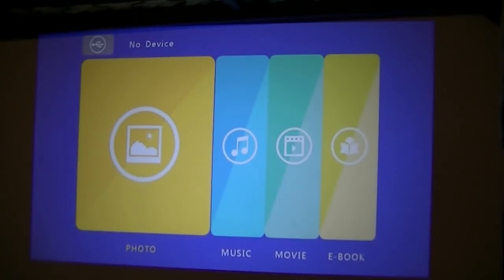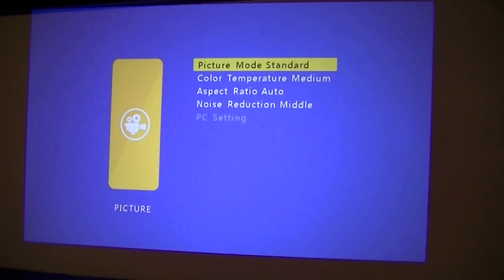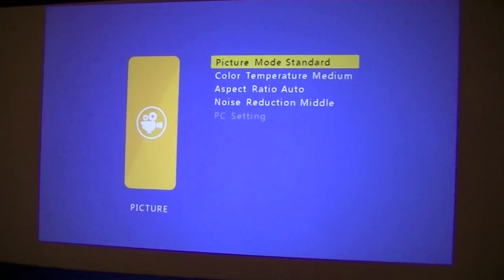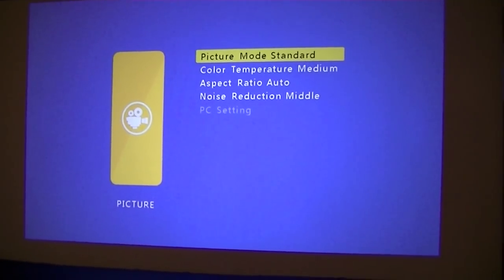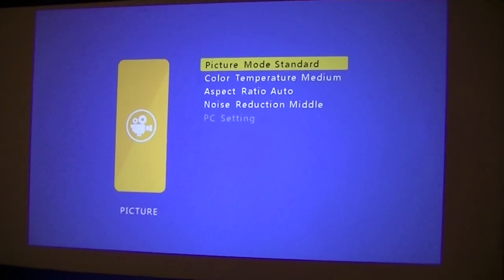Going into the advanced settings, one thing to note is the projector does make some fan noise, but it's overall not too bad. You can change the color temperature, and the noise reduction setting will decrease the fan speed a little — though the unit may run slightly warmer as a result. You can also change the aspect ratio, such as 16:9 versus 4:3.